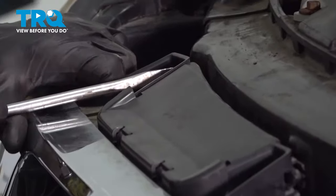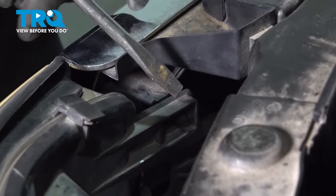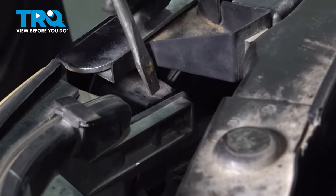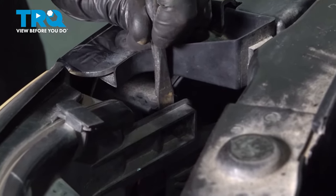To release these side clips you can either use some curved pliers and get inside there to squeeze the two tabs, or gently make your way in between the headlamp assembly and the grill itself and gently pry it.